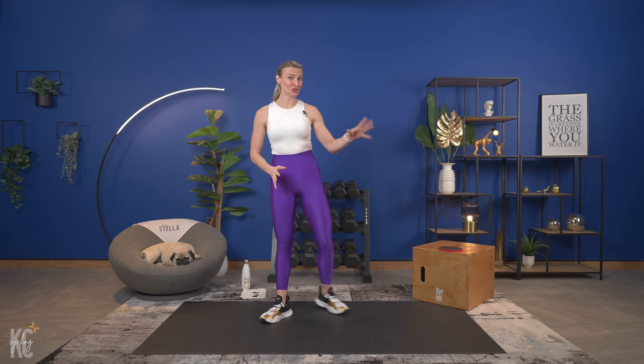Hey there! I am so excited you are here for this full body functional compounds workout. This workout today is all about functional training. It is also our second workout in week two of Revive. We are working all functional training exercises, and functional training is so important — we do include it in our other strength sessions, but today it is all about functional training.